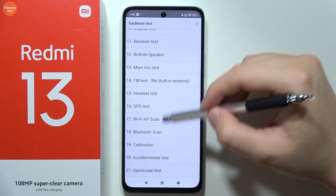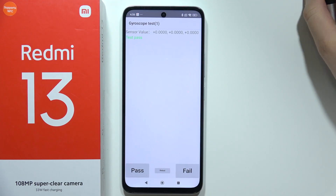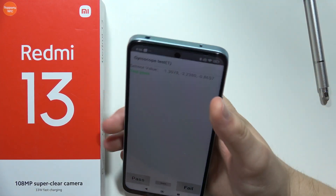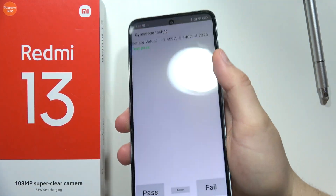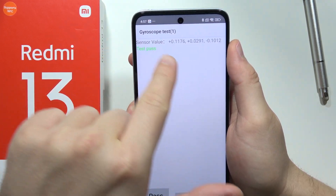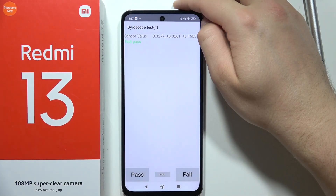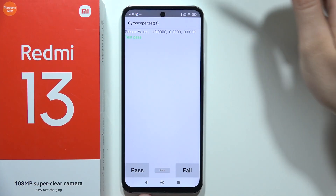Go into the gyroscope option — it's right here. Now grab your phone and check if it passes the test. If the value is changing, it means your gyroscope is working properly, so the issue might be with the application you are using.